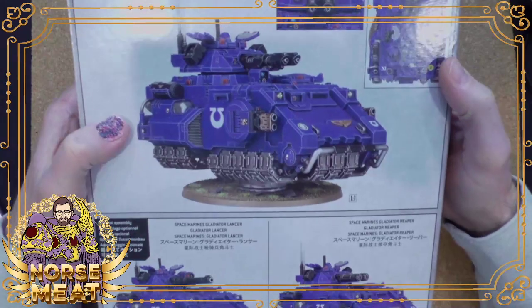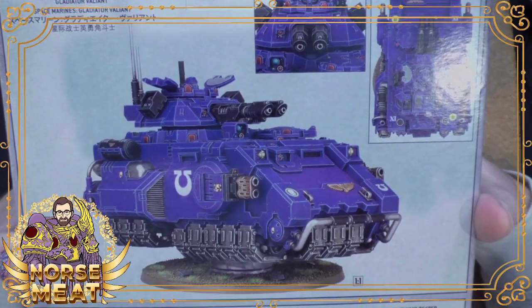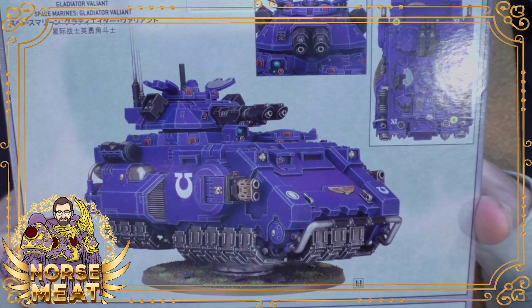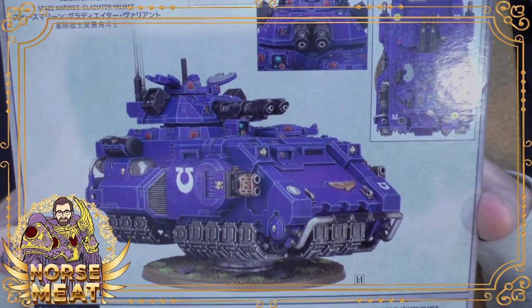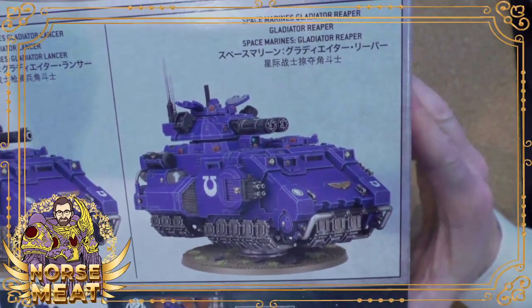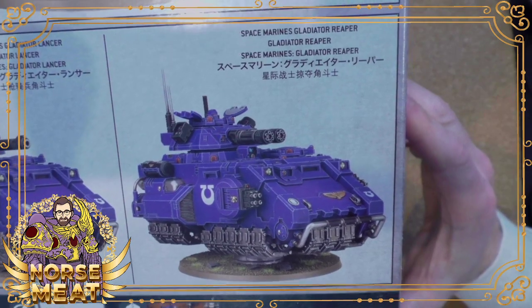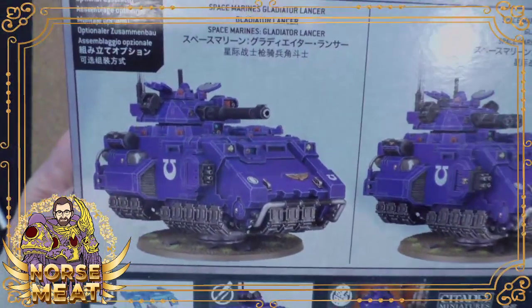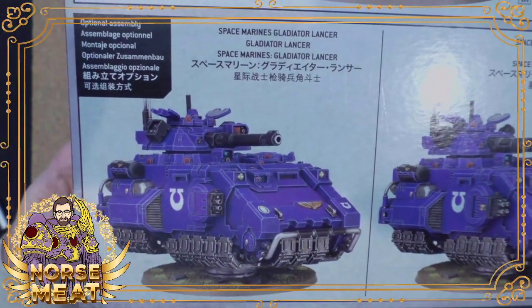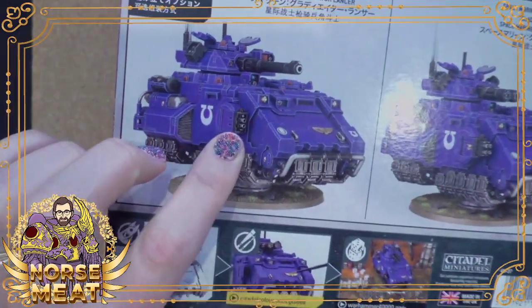We have the three different versions: the Valiant, tank hunting at a short range, super aggressive; the Reaper for just annihilating swaths of infantry; and the Lancer, long range tank hunting with some support weapons for anything that gets close.